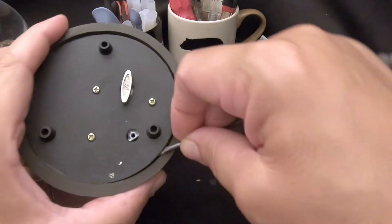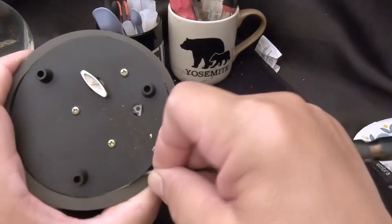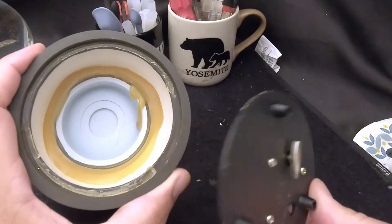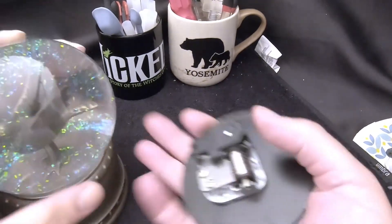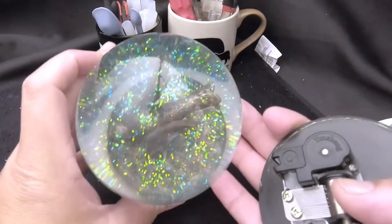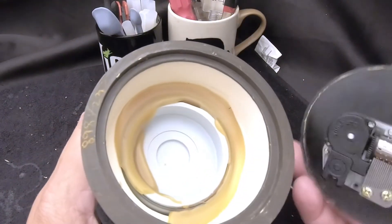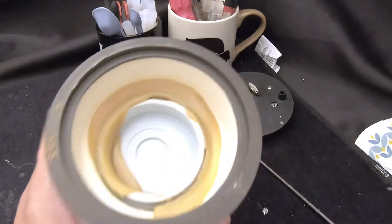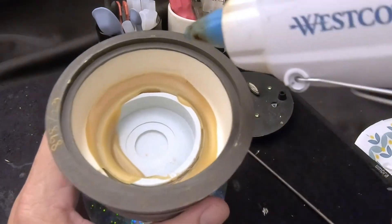I was able to get the screwdriver under there and carefully pry it up without breaking it. There we go — okay, that was easy enough. Now they look very similar. This one has no air bubble in it. We're going to go ahead and — look, it fits right in there because it's the exact same globe.